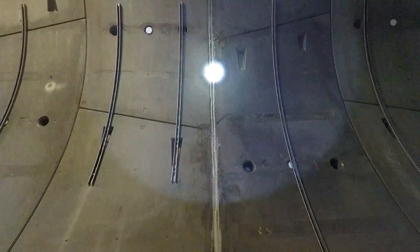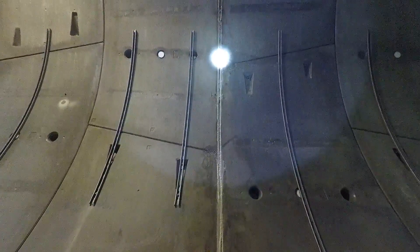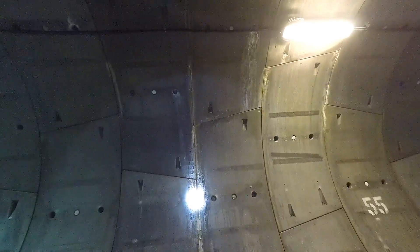Right where my flashlight is pointing are the injection points. As you can see, they were cut to a smooth surface. There is another one there, and another one, and a few more — there's another one and another one, and a few down below.